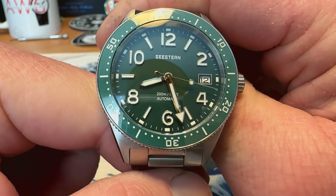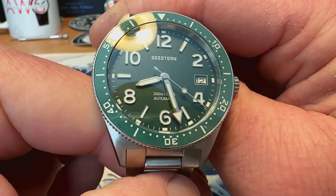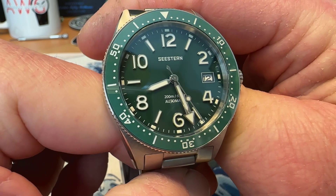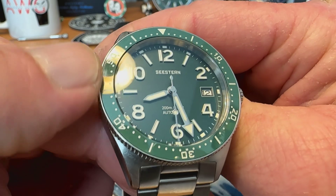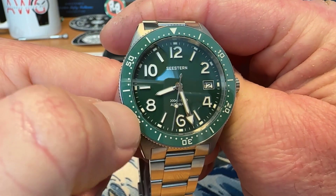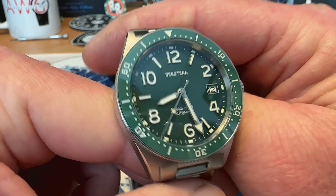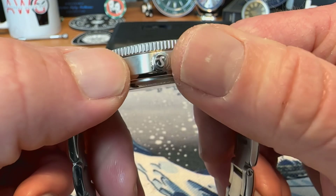But a very nice looking watch. And of course you've got that big arrow pointer minute hand, like the CQ has — a nice looking watch. Like the color — kind of a muted green color. Looks pretty good as well. You do have nice finishing on here.